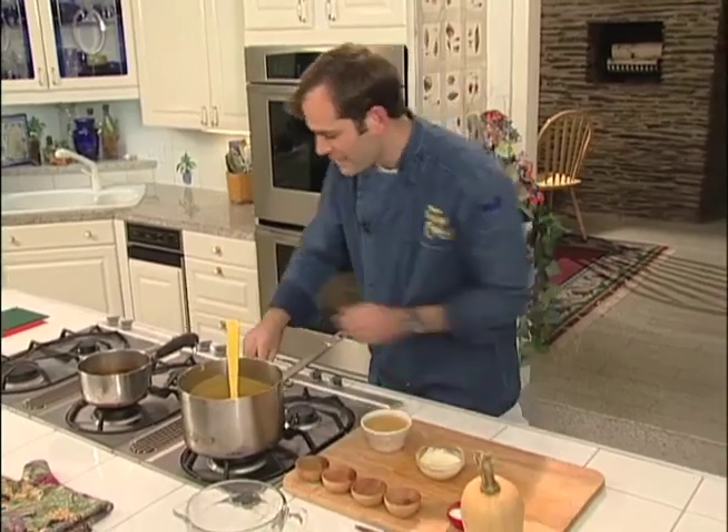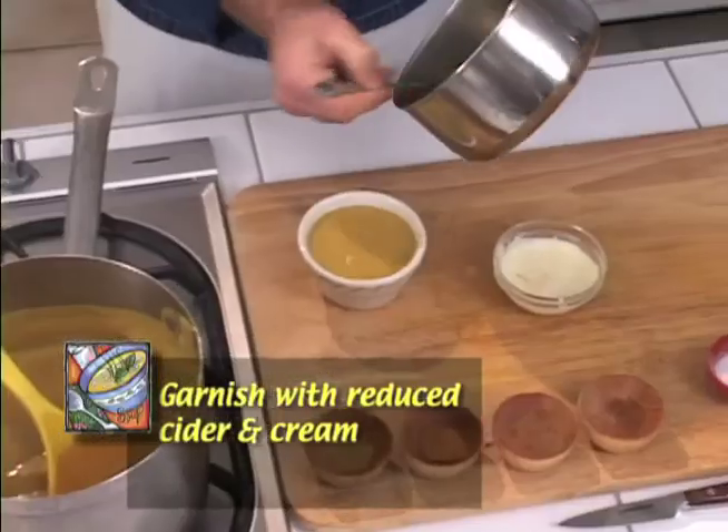All that's left to do is add some reduced cider and some reduced cream. Join us again on New England Cooks for another great recipe.